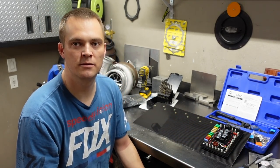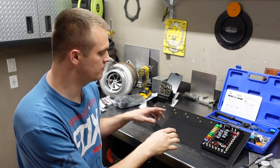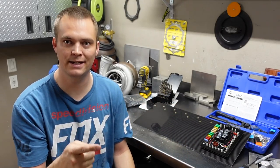Welcome back to the channel. This is going to be part three of the wiring series on the Camaro. This one's going to be all about relay panels and the wiring harnesses, so let's dig in.